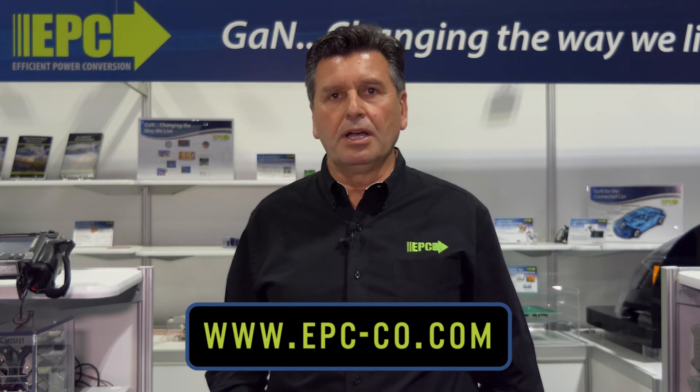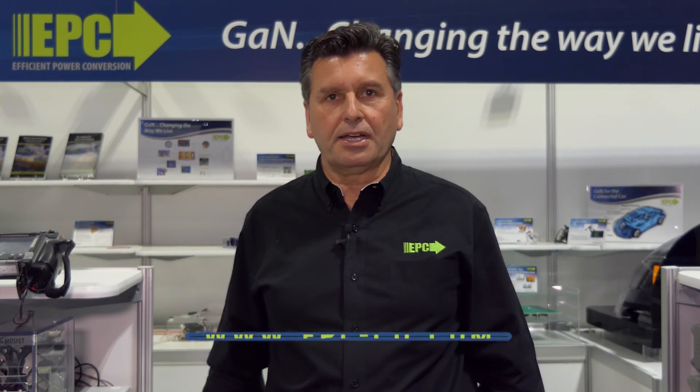To find out more about this reference design as well as more of EPC's GaN products, please go to www.epc-co.com. Thank you for your time.